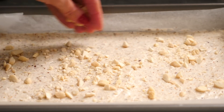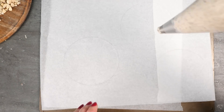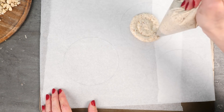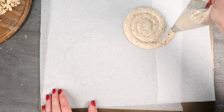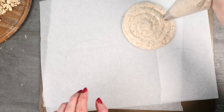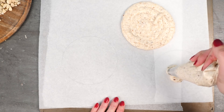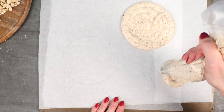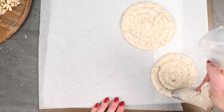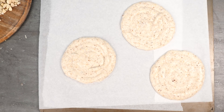Here's a different dessert option: you can make the dacquoise on its own — it's very yummy — and pipe it in spirals to make circle shapes. If you draw circles on the underside of your baking paper you'll have a guide to get them the same size. For those who already have my cookbook, please remember to go and leave a review on the store's website where you bought it — apparently reviews are really important for books. Once piped, bake those in the oven as well.